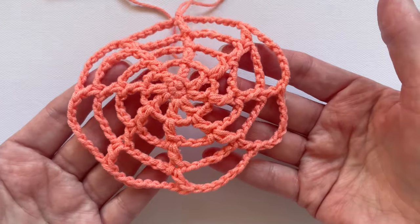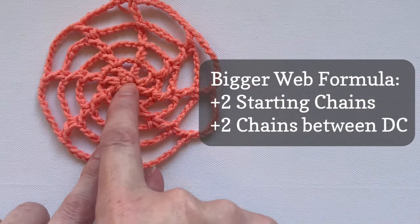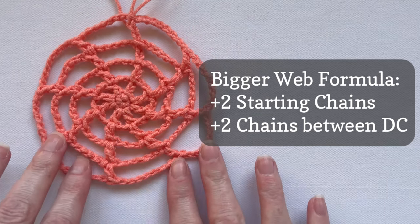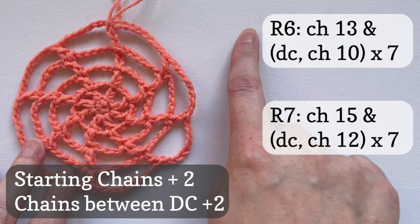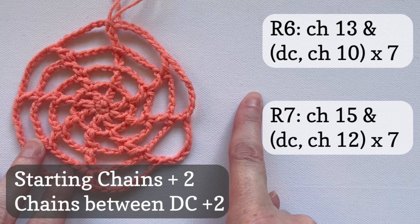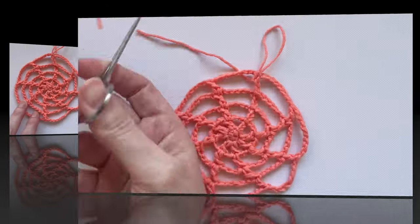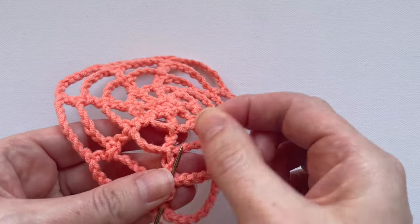You can keep going to make a bigger web if you like — just follow this formula: in every round add 2 to the starting chains and the chains after each double crochet. So start round 6 with 11 + 2 = 13 chains and do 8 + 2 = 10 chains after each double crochet. Start round 7 with 15 chains and 12-chain gaps, and so on. But for a 5-inch spiderweb, bind off now and weave in your two ends.